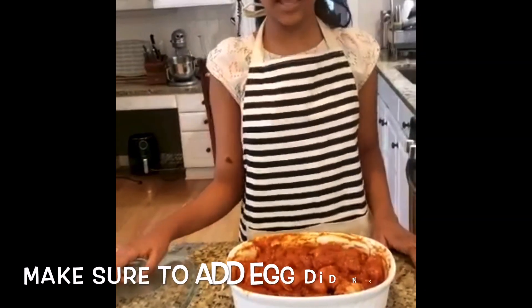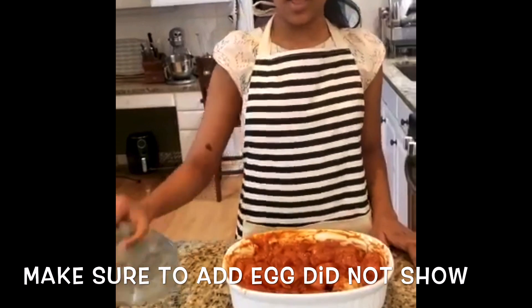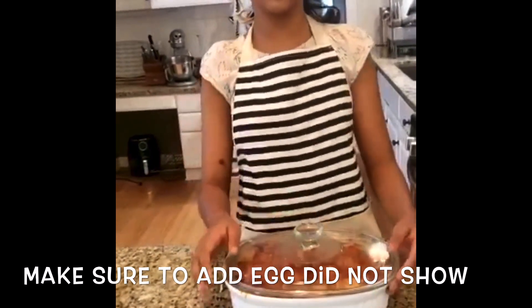Then you have to mix it well. After you're done mixing the eggs inside the chicken, put it in the fridge overnight. It will taste better.